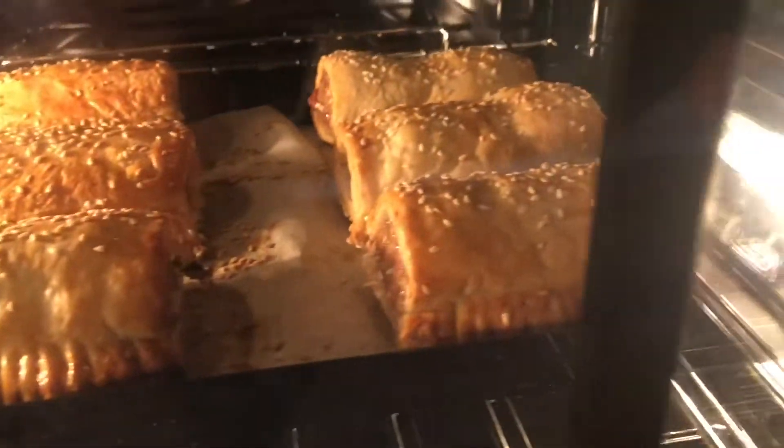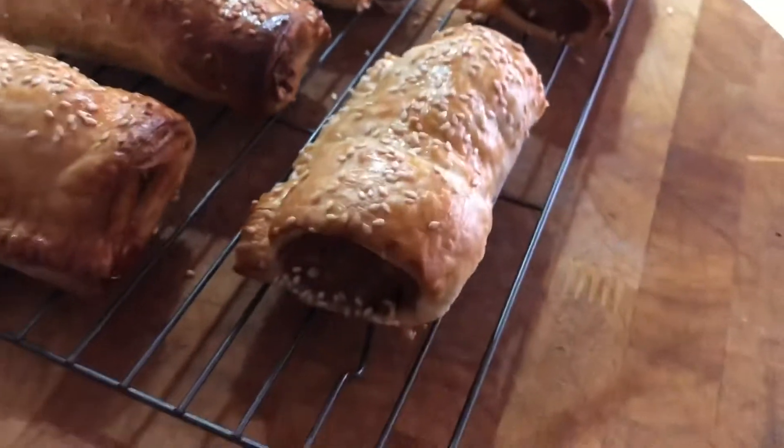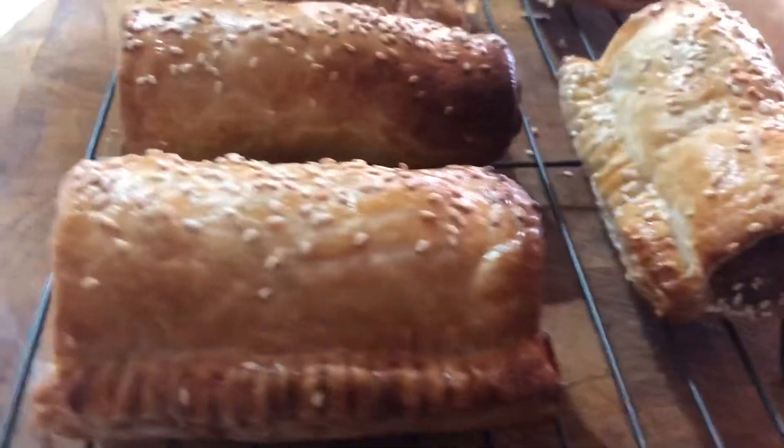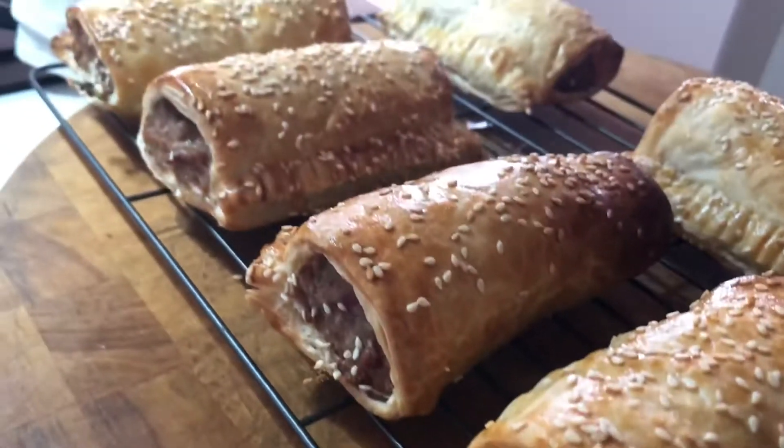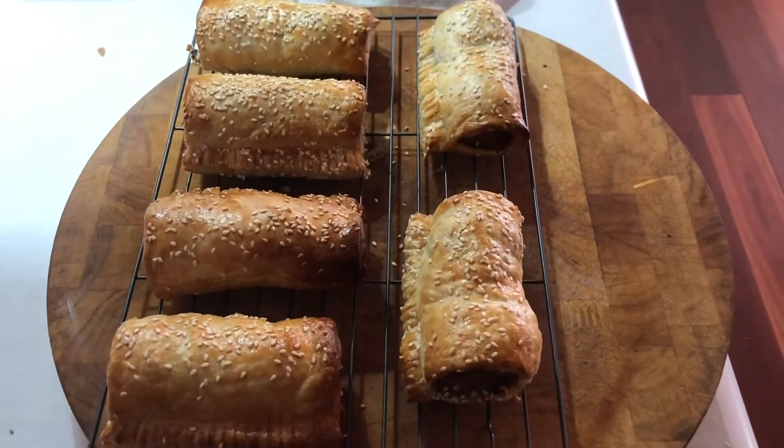Made a little bit differently than last time, but they still look yum. Delicious sausage rolls. And we're gonna eat them later.